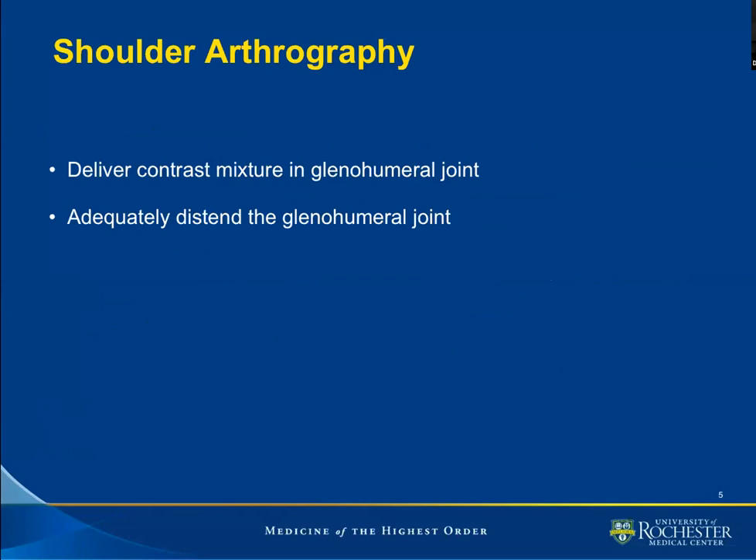The crux of the matter for shoulder arthrography is twofold: one, to deliver contrast within the glenohumeral joint, and two, to adequately distend the glenohumeral joint.